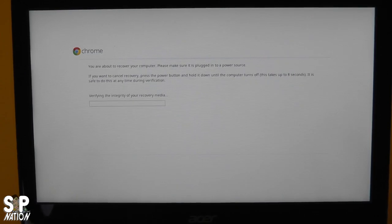It says you're about to recover your computer—make sure it's plugged into a power source. It says if you want to cancel recovery, press and hold the power button until the computer turns off; it can take up to 8 seconds and is safe to do at any time during verification. It's now saying verifying the integrity of your recovery media, so we're going to let it do its thing.